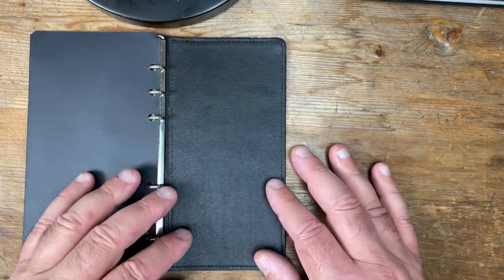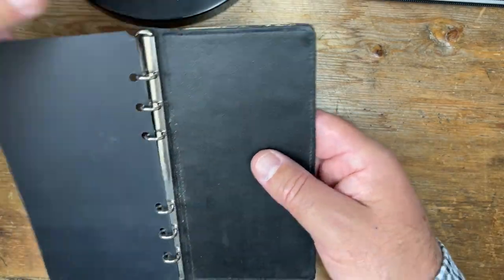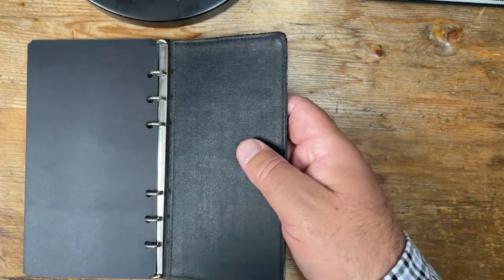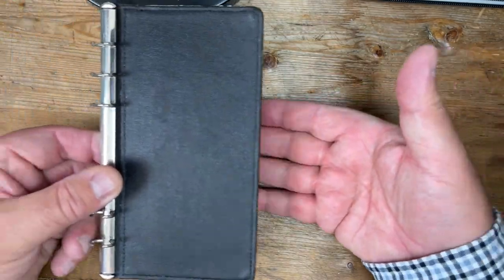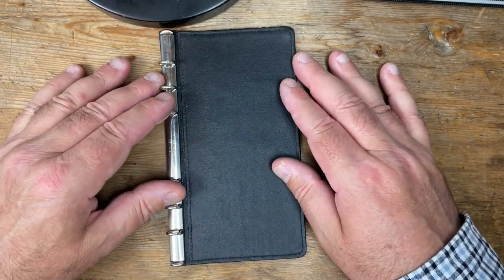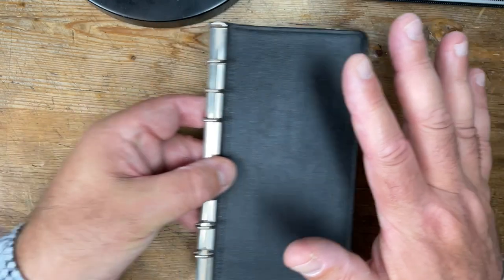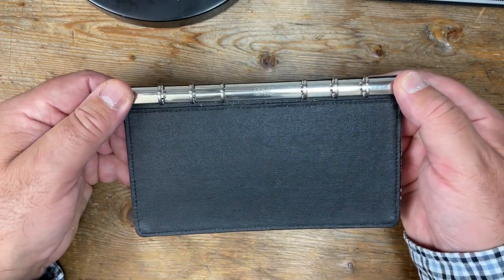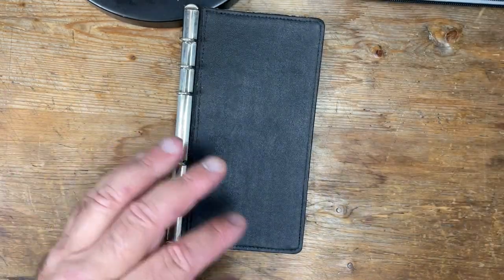So I guess you're wondering where did I get this from? Well, this is the insert in a Mulberry personal size Filofax. One of their models has this board that slots into a leather, almost like a wallet style leather, so you can remove this. I have also seen this on the Filofax Saffiano zip — you have one of these which slots into the Saffiano Filofax Saffiano zip, and you can remove it at will. I don't think the rings are Krauss on that one — I think they're like a cheap alternative — but they're probably more than good enough.